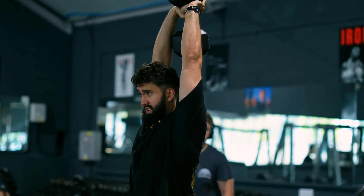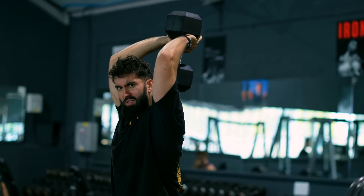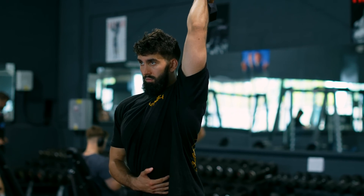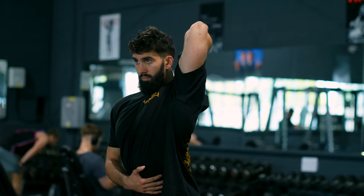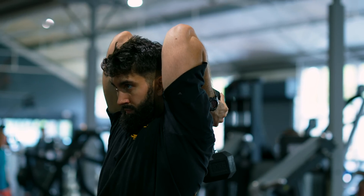Its only real downside is that big and unwieldy dumbbells can make it tricky to get a full stretch, though you can always do these single arm if that's an issue. I like using a double progression on these, since jumping in weight from one dumbbell to the next week to week can be daunting. My favorite cue for overhead extensions is elbows at the ceiling.